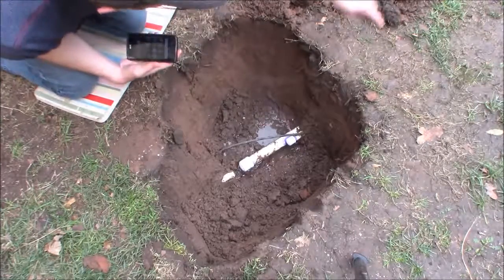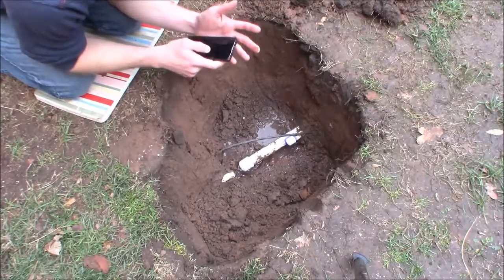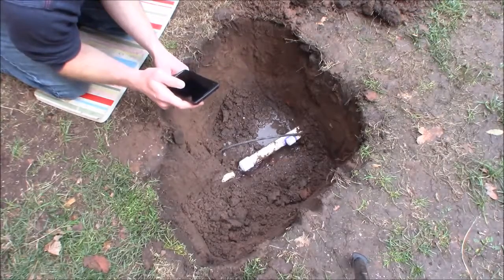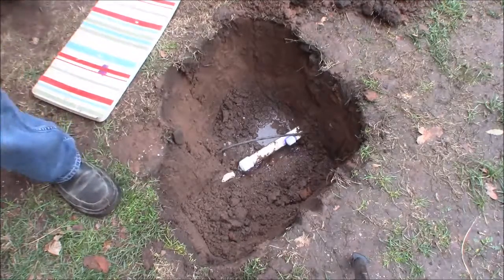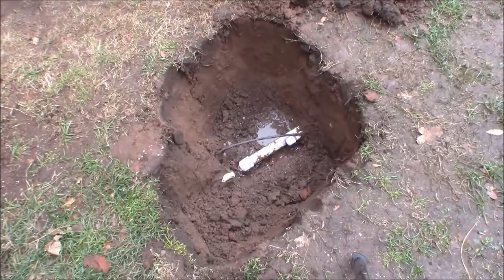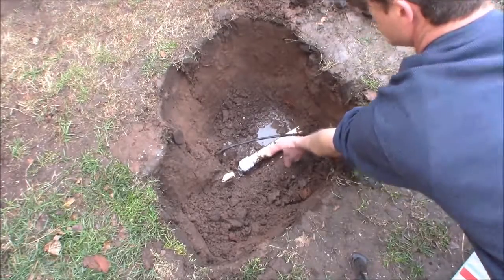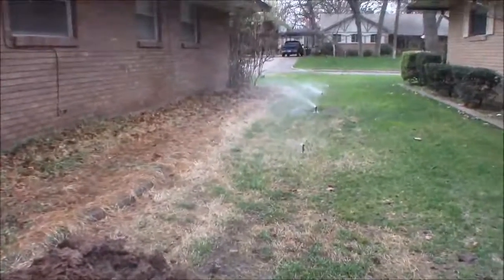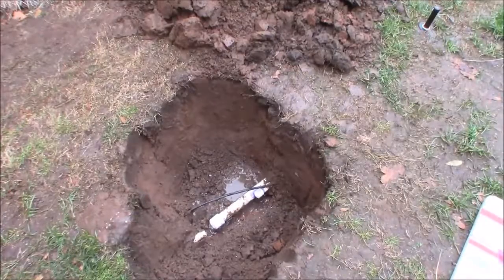This pipe coming off the sprinkler zone is going to end here and only be pressurized when that zone is on. I have an internet-connected smart sprinkler controller, so I can turn it on from my phone. I turned on zone four and got out of the way of the sprinkler head. There's nothing leaking there — good pressure down the line. We're sealed and cured.